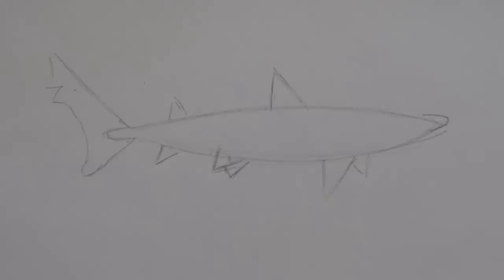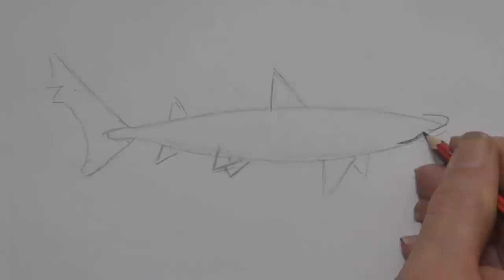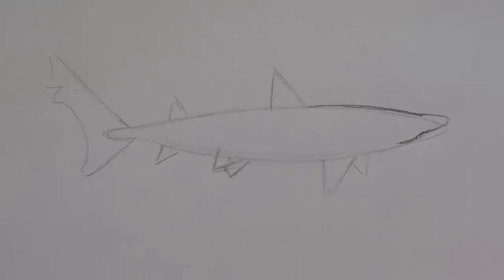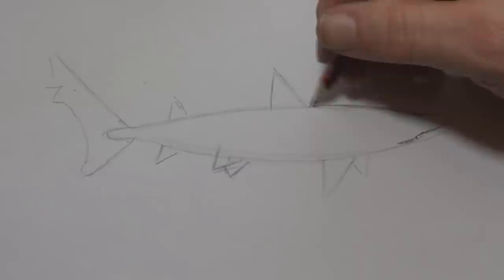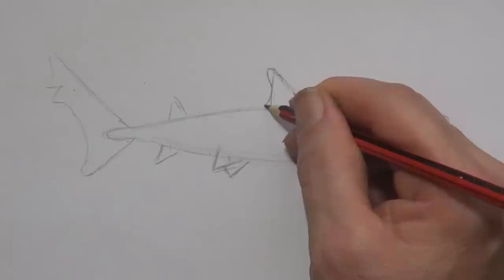Now we have some of the markings out, almost. I'm going to press heavier now - brackets, lots of curved lines like this. Darken that in, I'm pressing quite heavy. Now here, a little bracket. What we're doing is smoothing out a lot of the lines - like an upside-down letter U there, then a bracket; I'll just curve those lines.